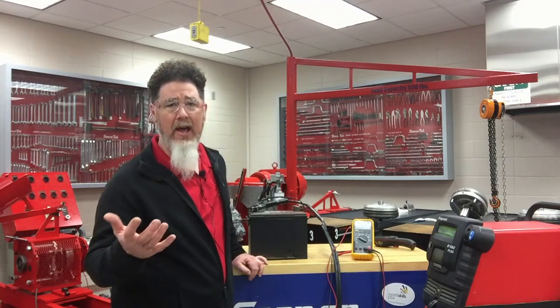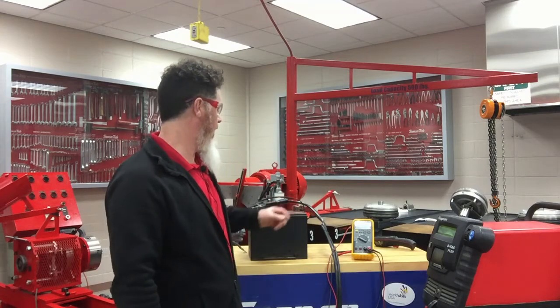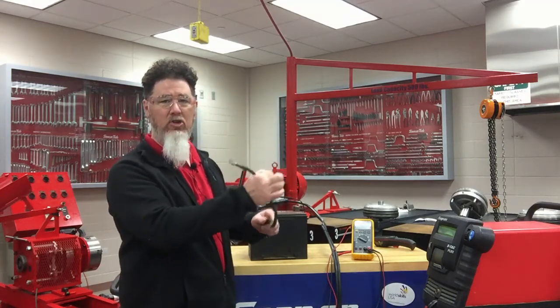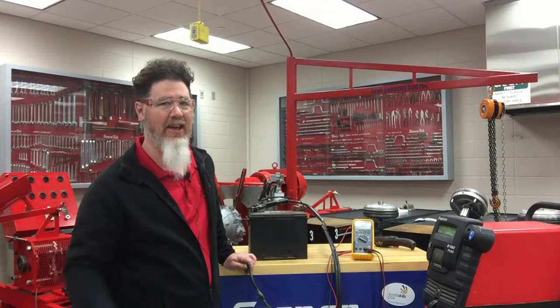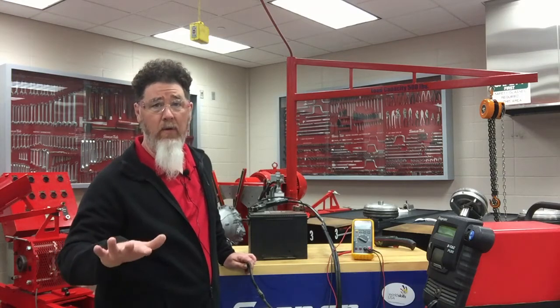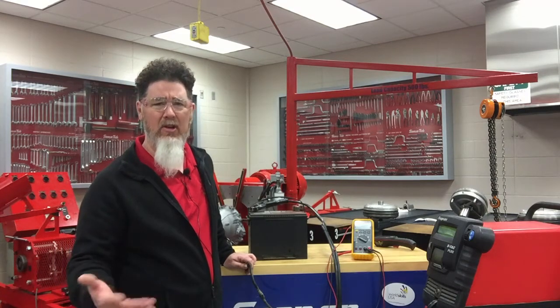I did a visual inspection and I put an amp clamp on the battery cable going down to the starter. As I cranked it over, it was only showing 49 amps — and you're looking for above 150. The amperage was way low, and immediately I thought I might have high resistance somewhere in the circuit.